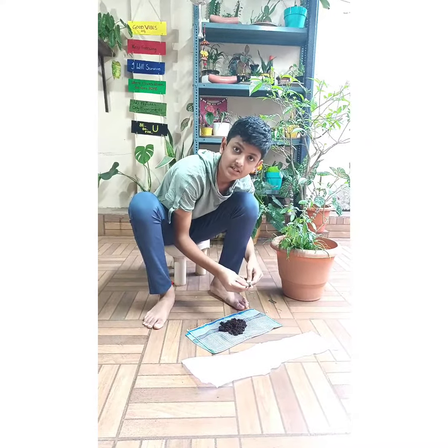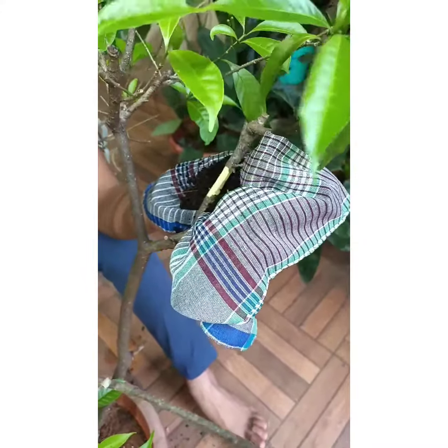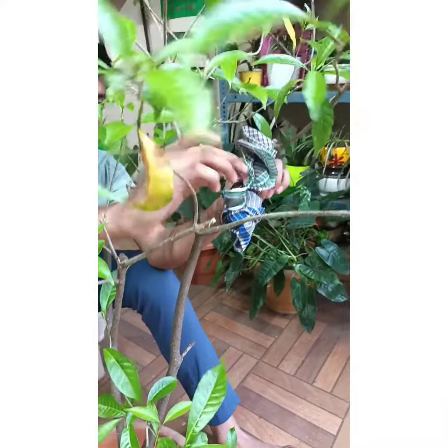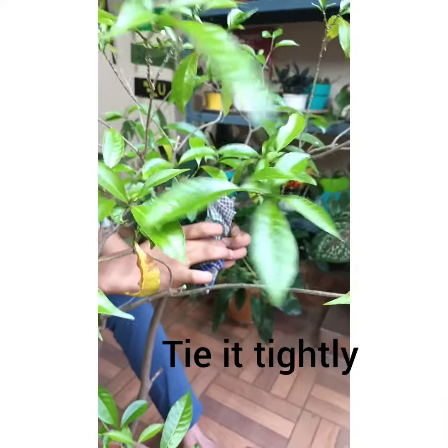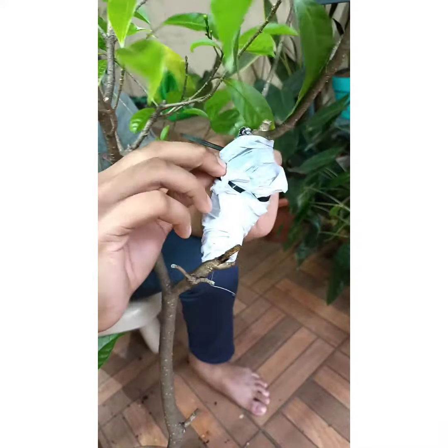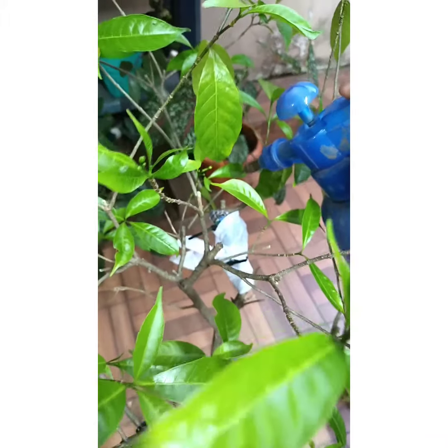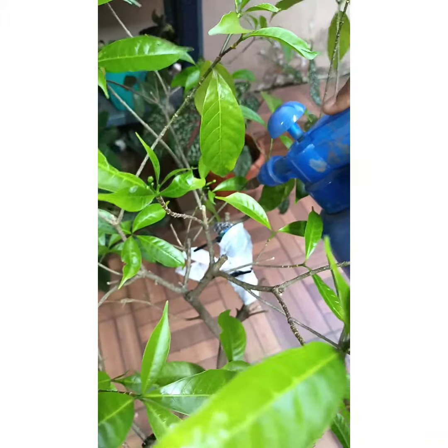If you don't have these, you can also use threads. Close and tie it like this. Make sure you regularly water the cloth.